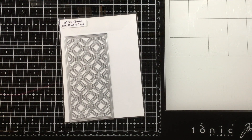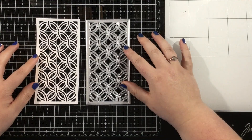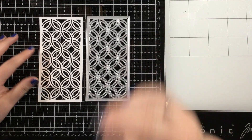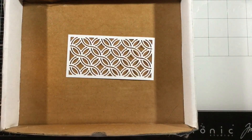I'm going to be creating a two-for-one card design today using the Mini Slimline Celtic Twist die. This die is going to cut a panel that is perfectly sized for a Mini Slimline card — it cuts a panel that's three by six inches. I've cut mine from some white cardstock and I'm going to use this as a stencil.